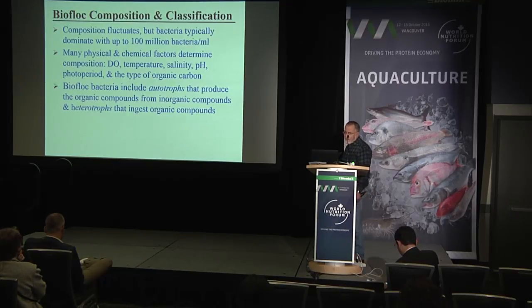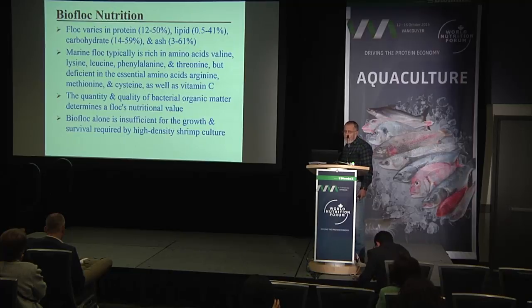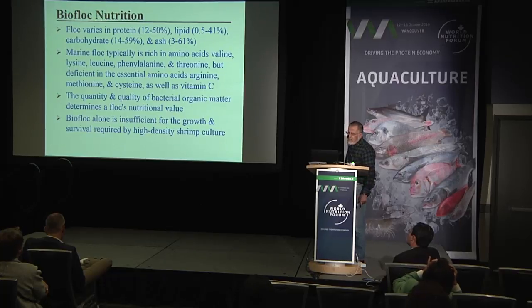Biofloc bacteria include autotrophs that produce organic compounds from inorganic compounds and heterotrophs that ingest organic compounds. The floc varies in protein concentration from 12 to 50 percent, lipid from 0.5 to 41 percent, carbohydrate from 14 to 59 percent, and ash from 3 to 61 percent — very wide variation depending on conditions. Marine floc is typically rich in amino acids valine, lysine, leucine, phenylalanine, and threonine, but deficient in essential amino acids like arginine, methionine, cysteine, as well as vitamin C.